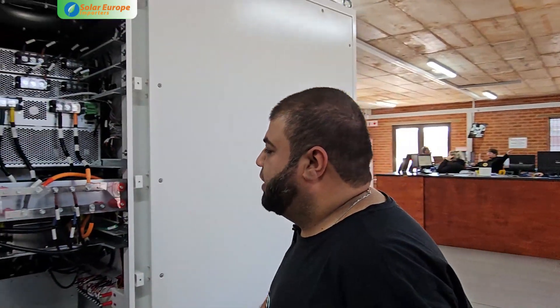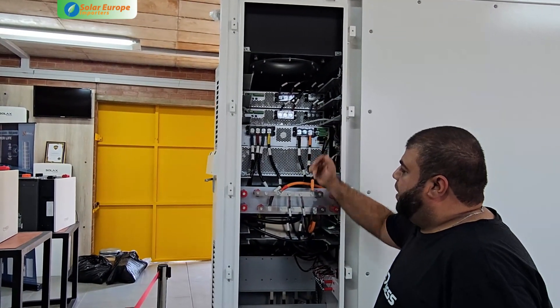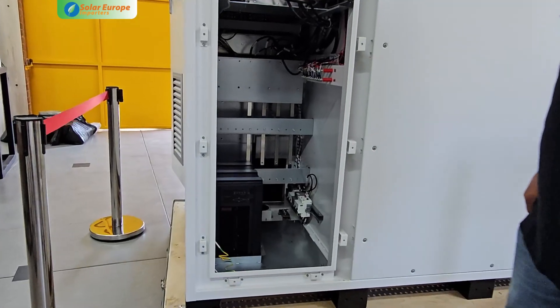Here at the back of the unit you can see we have our bus bars, our battery connections, and everything pre-configured into the PCS. Below we have our UPS and circuit breaker switches.